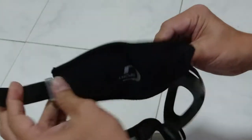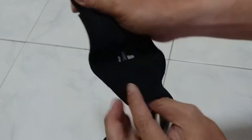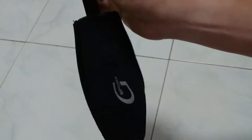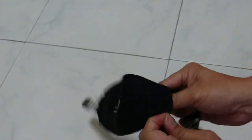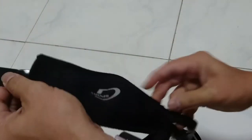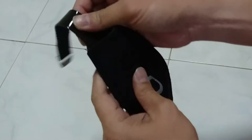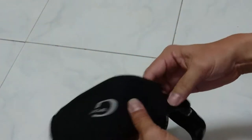Let's put this in and just tidy it up a bit. Once it's done, pull it through. Notice that you can now velcro it down to lock it in place.